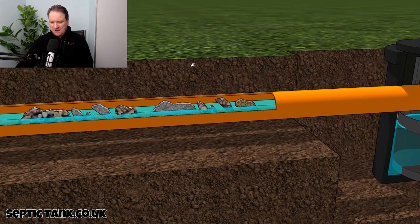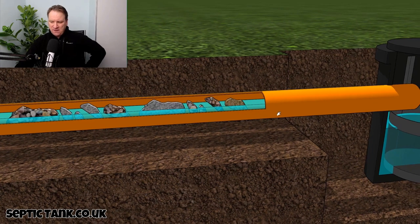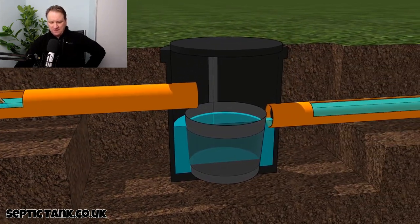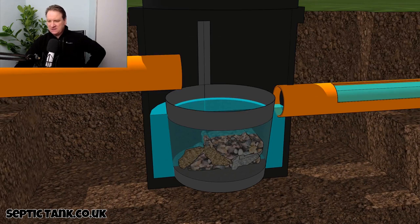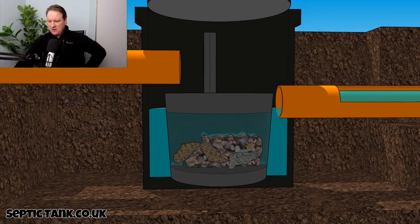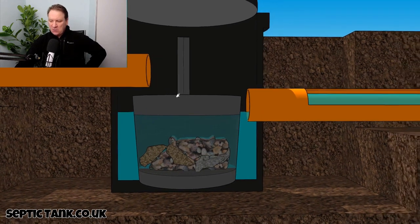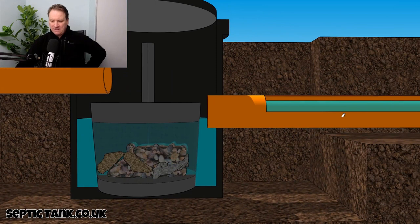Things from the toilet — limescale, bits of hair, soap, sanitary towels, nappy material — stuff like that will make their way down through the pipes. What the silt chamber does, which is very clever, is those bits and bobs that make their way down the pipe end up in this little basket in the bottom, which means they don't make their way through the outlet pipe.